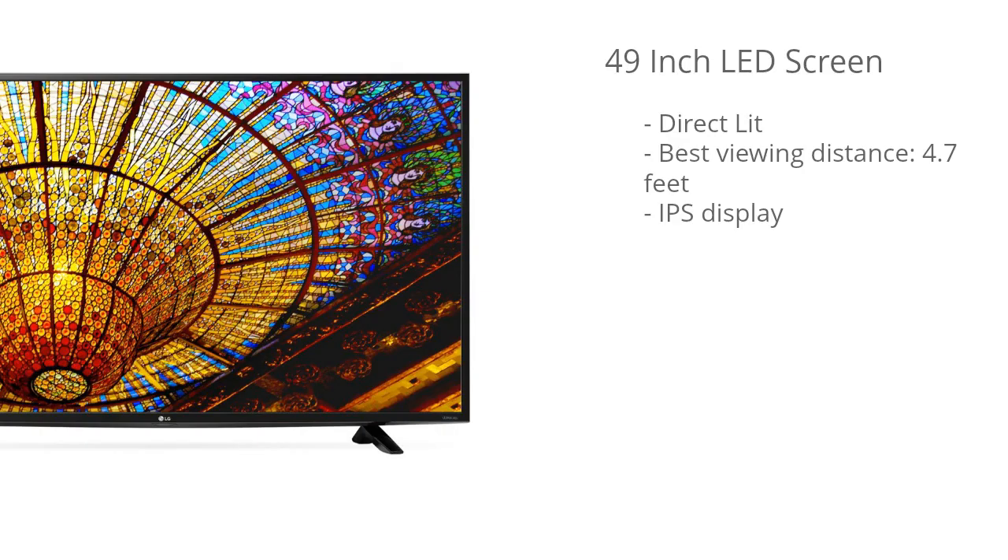This model has a 49 inch LED screen and it's direct lit, which means the LEDs are positioned directly behind the screen. Given the 49 inch screen size and the fact that this is a 4K TV, the best viewing distance is about 4.7 feet. That's the sweet spot where you're going to see the most detail and get the most immersive experience from that 4K resolution. It'll still look great beyond 4.7 feet, but that's just where you'll see the most detail.